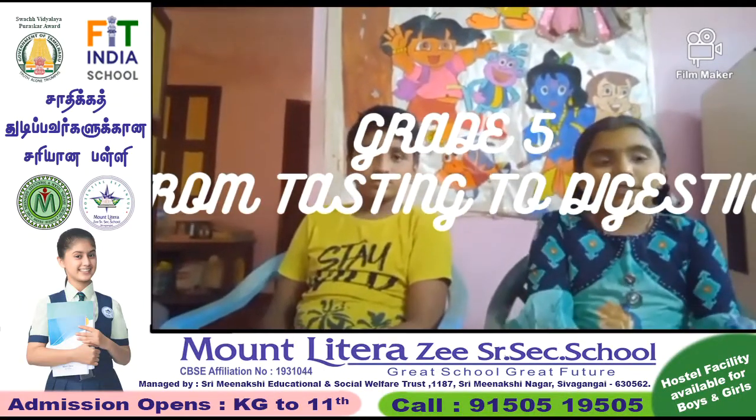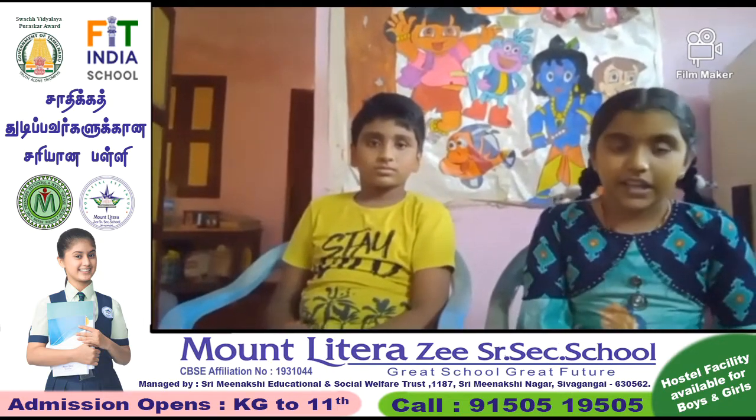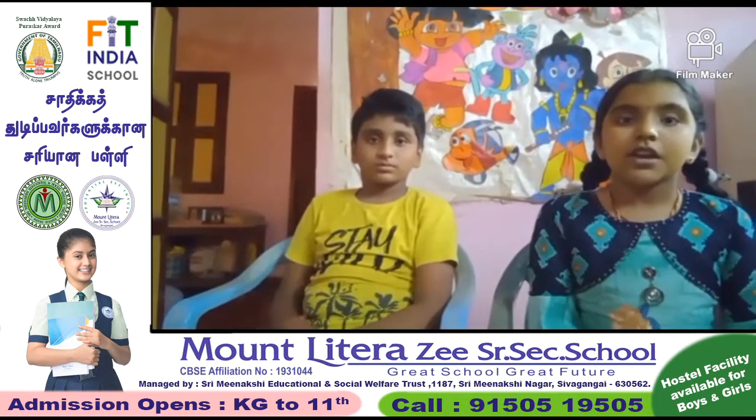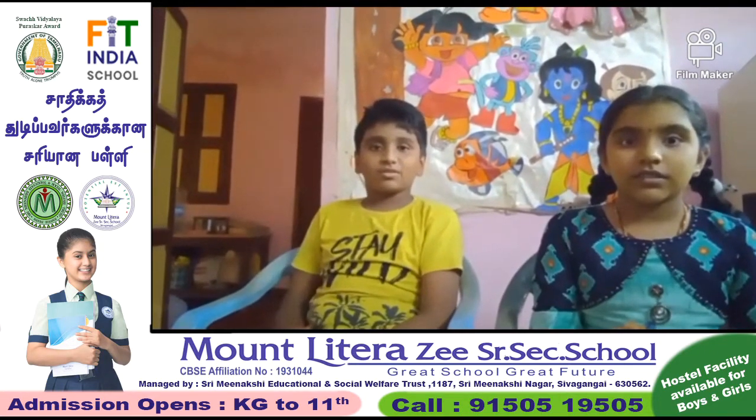Hi friends, I am Kavim. I am studying grade 5 in Mom Literacy Senior Secondary School, Shibamira. Now I am going to do my previous homework with my brother Darun Raj. Hi friends, my name is Darun Raj, studying grade 7.